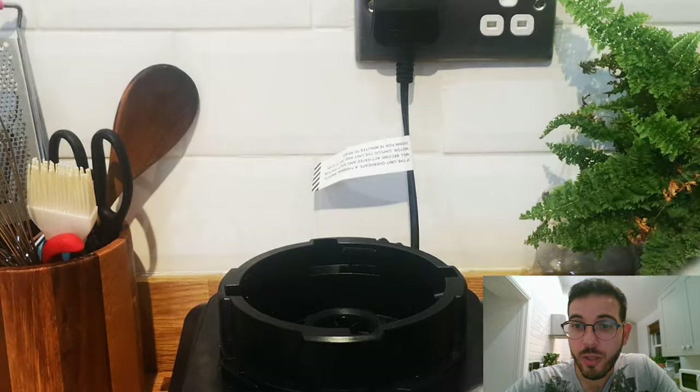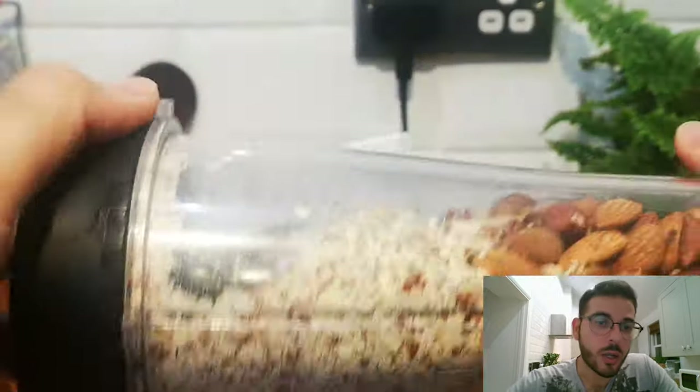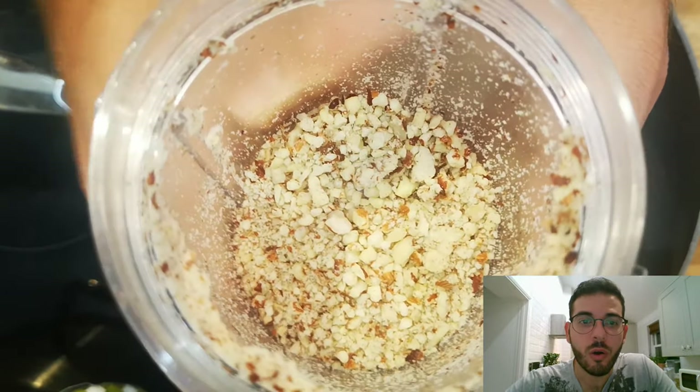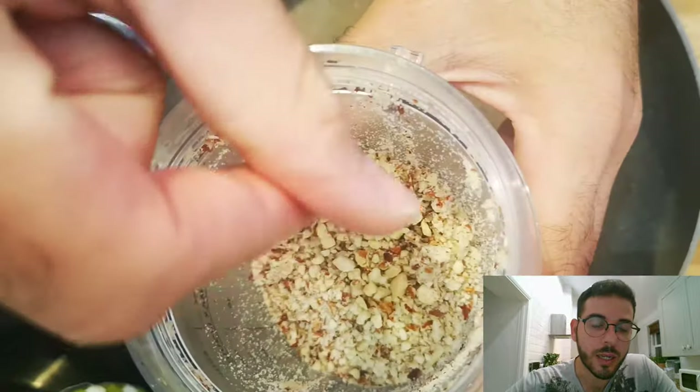If you are gonna use the blender, then I suggest you blend on a low mode, because in the end what we want to achieve is those tiny tiny rocks of nuts, as you can see on the screen.